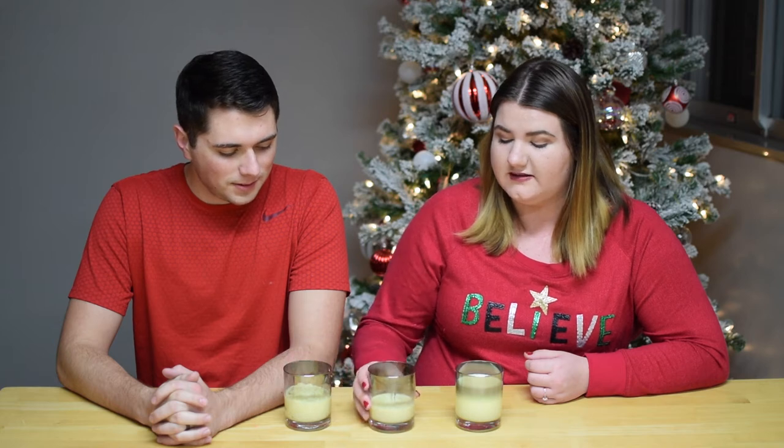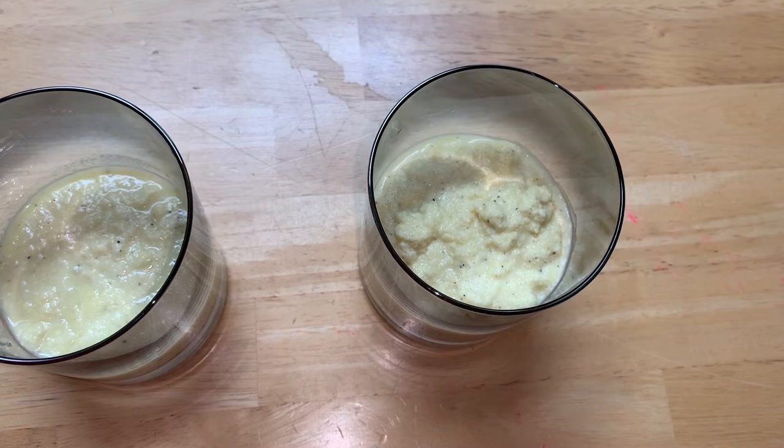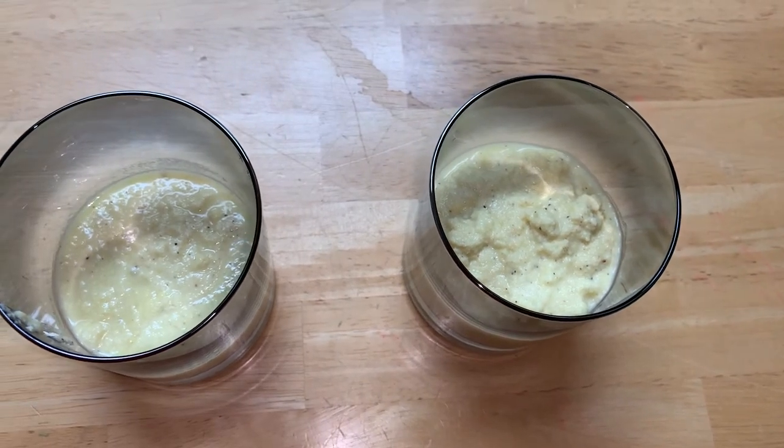Okay, so we have our three types of eggnog. This is homemade without alcohol, this is homemade with alcohol, and this is store-bought with alcohol. I'll show you the different consistencies — they're very different.